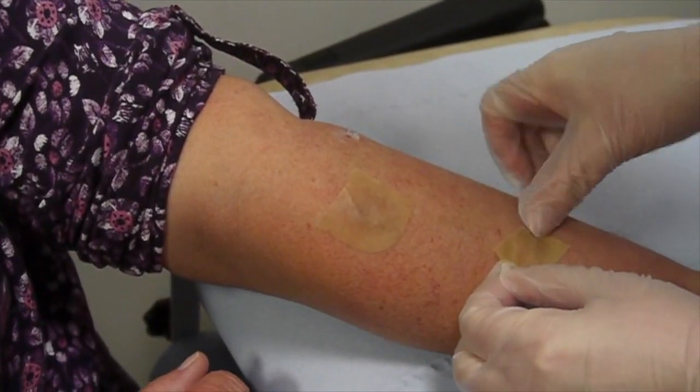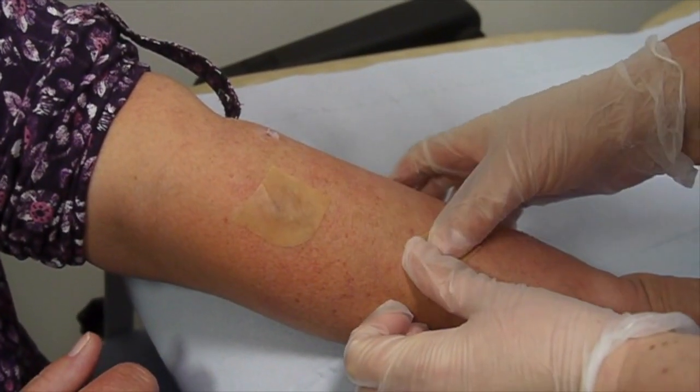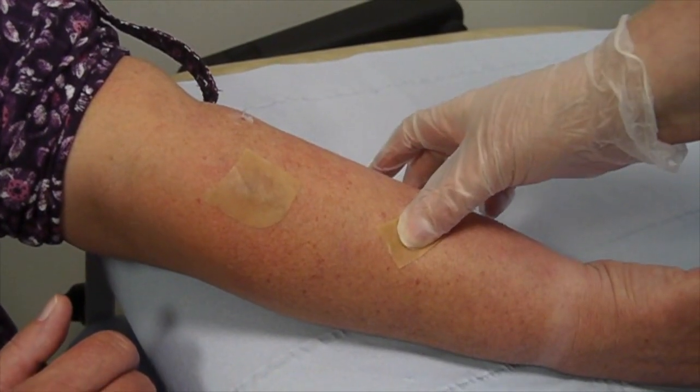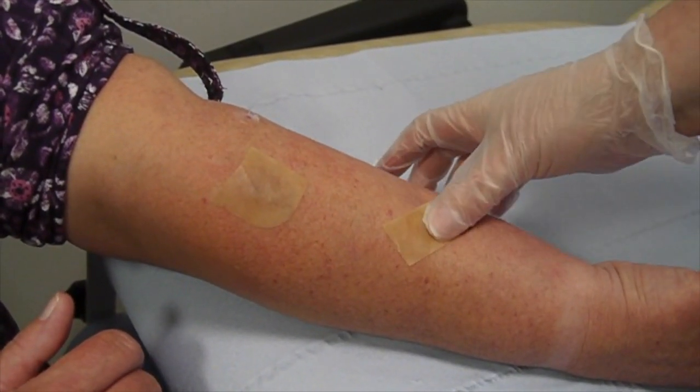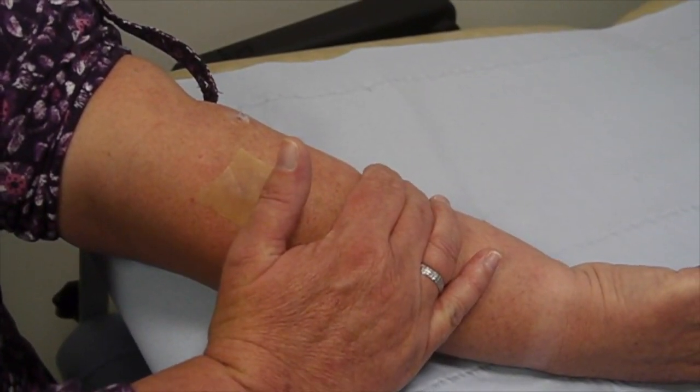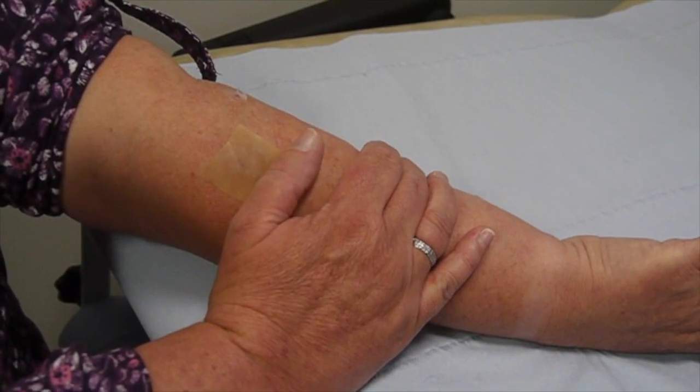These pieces of dressing can be left in place for two to three days. They're waterproof — you can bathe and shower with them. The hydrocolloid dressing can then be taken off and hopefully the eczema will be much less itchy and flattened down, and the whole process can be repeated for two or three occasions until the eczema settles.